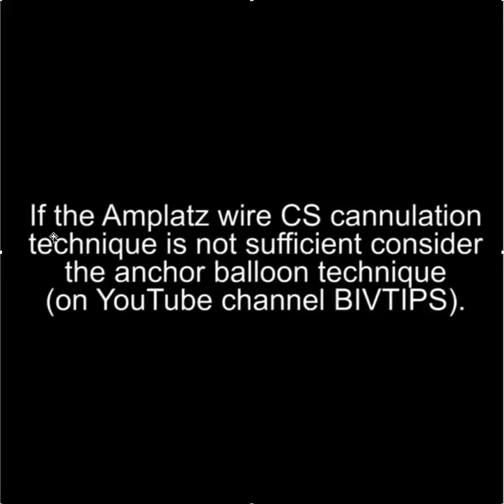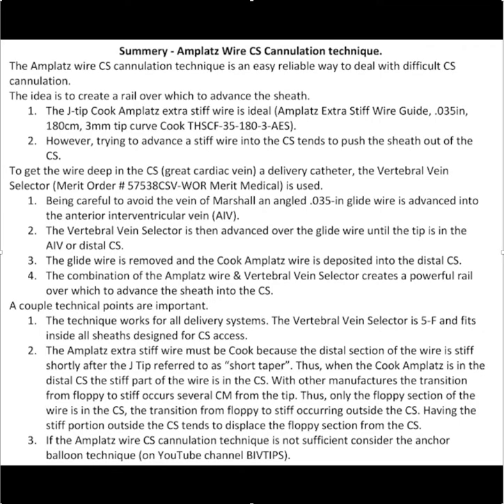If the Amplatz wire CS cannulation technique is not sufficient, you can consider the balloon anchoring technique, which is included on the Bi-Vtips channel. Here is a summary of the Amplatz CS wire cannulation technique.